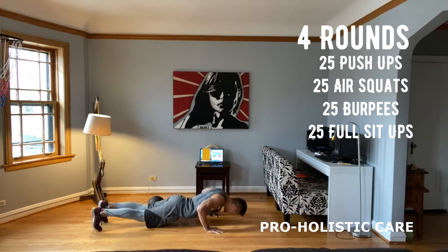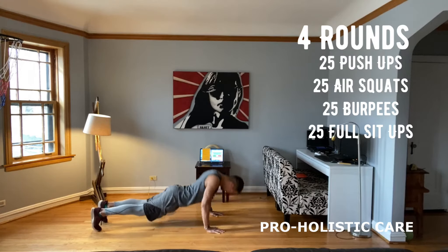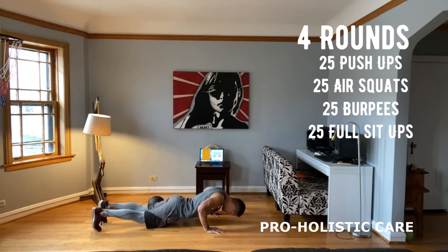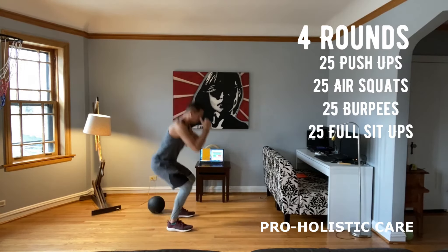So basically, I don't know how much I can count while talking. Those are 25. Then we're going to go into 25 squats.